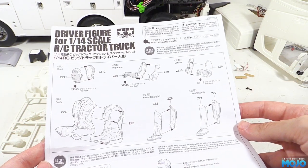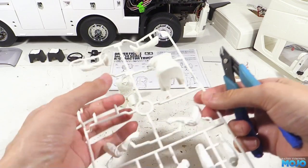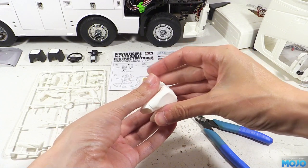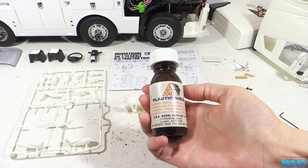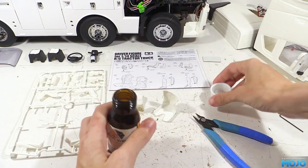We need to clip out the parts from the parts tree with some side cutters, trying to cut them nice and flush to the part. We'll start with the body, where we have the front and the back. The parts are a very nice fit, as you would expect from Tamiya. To stick them together we're going to use some Plasti-Weld. It's very thin like water, so with a few drops it'll wick its way around, melting the plastic at the seam, making for a solid part.